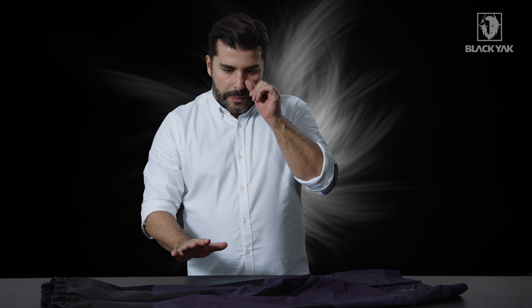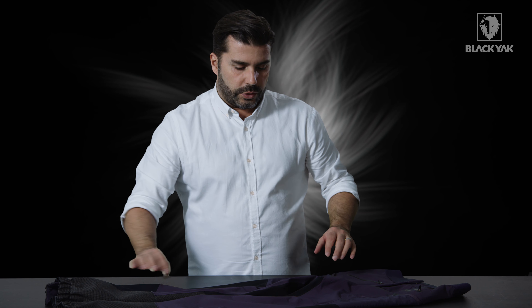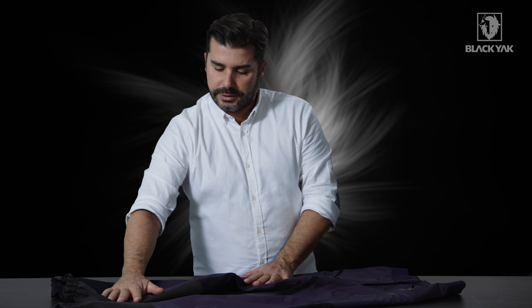We've got a nylon double-way stretch, a Cordura double-way stretch, a Cordura four-way stretch, and we've actually got Kevlar material added in this product as well.